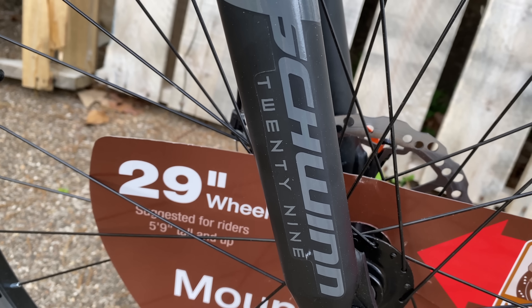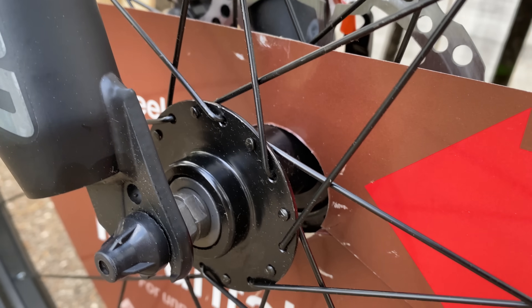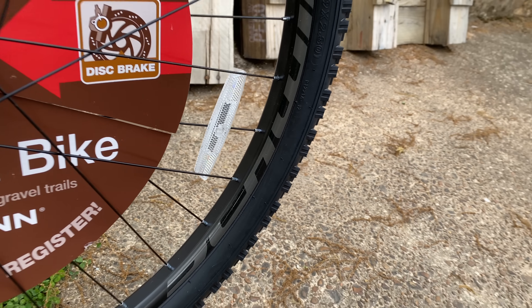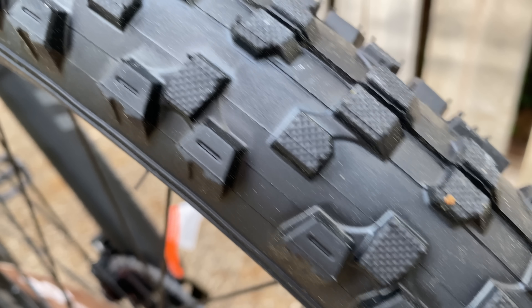They did add branding on the side below the Schwinn 29. Schwinn fans will know these wheels from the hubs to the alloy double wall rims. These are big 29er wheels — the most popular size — and the tires are 29 by 2.30. They're knobbies, but more hybrid knobbies, more for light trail but also street friendly.